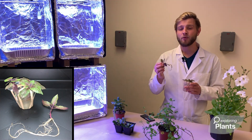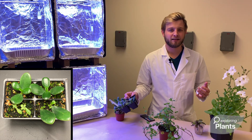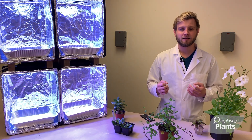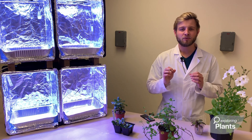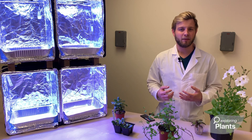Taking cuttings and rooting them in water. Using a leaf of a succulent to produce a whole new plant. As the students get more comfortable working with plants, we can expand. We can dive into one of the most interesting aspects of all plants — their ability to change the way they grow in different environments.